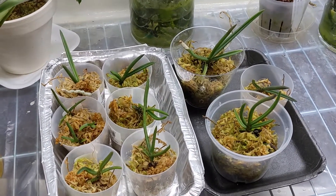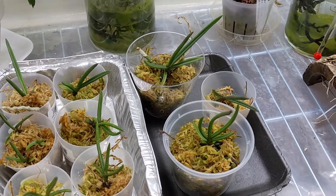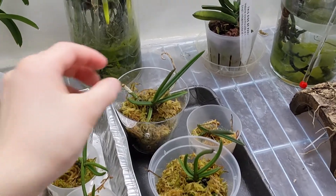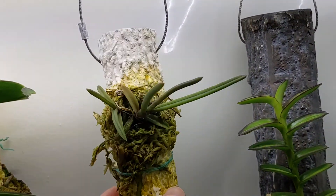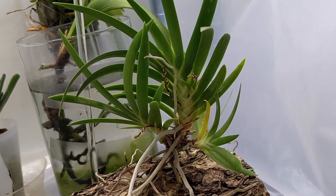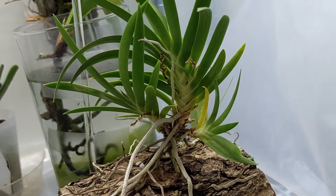And these are my Paraphalaenopsis laycockii seedlings. I gave one away to a member of our society because he was looking for one. This one is pretty big, which is good. And the one on the cork is doing pretty well too. And this is my Aerangis dactyloceras and it's pushing out a new fan, which is good.